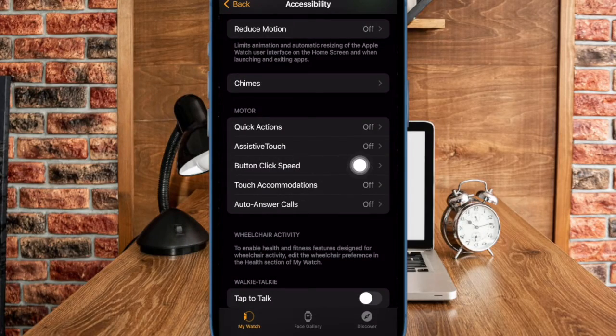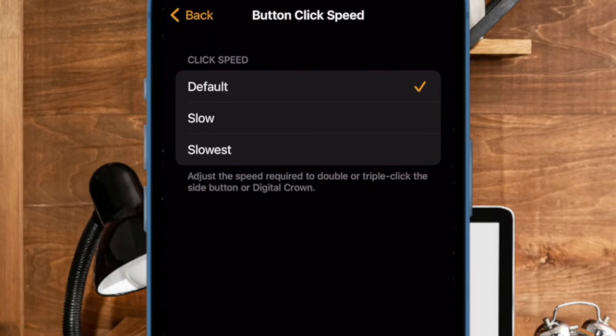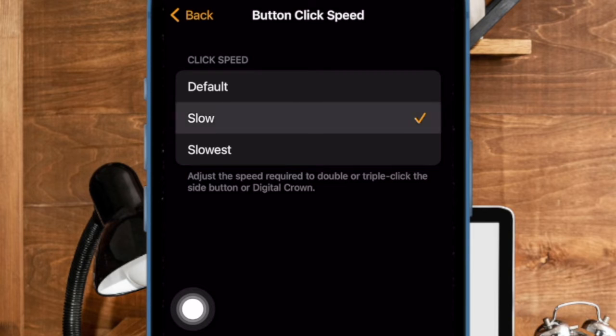Under the Click Speed section you have three options to choose from: Default, Slow, and Slowest. Now choose the preferred option. If you want to make the click speed of the side button or the digital crown slow, choose the Slow or Slowest option.